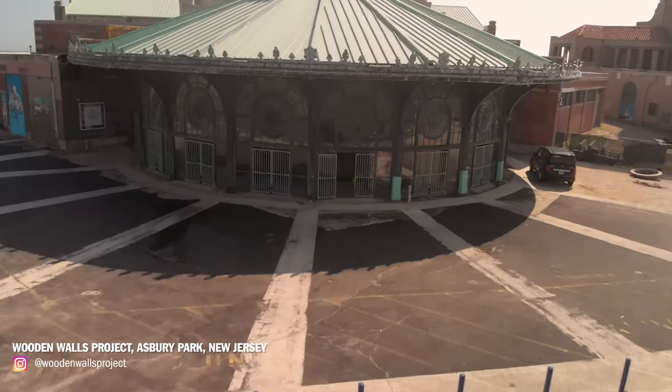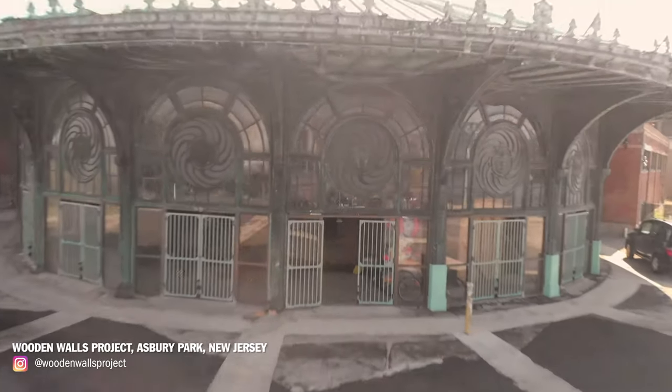I podcast in some pretty weird places. I podcast on airplanes. I've been on a boat and podcasted. And the fact that I could literally take this anywhere is super awesome.